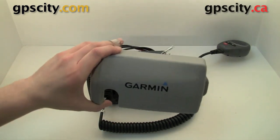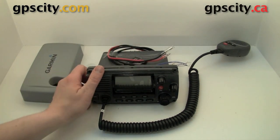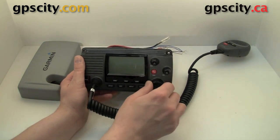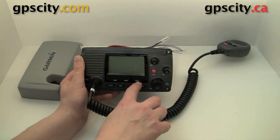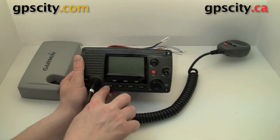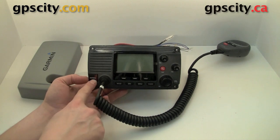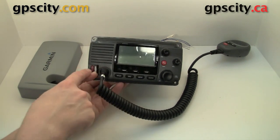In the box we're going to have a cover to cover the unit itself. Of course we have the head. On the head itself we've got a bunch of different dials — we have our volume, our squelch, and a dial to select channels. We also have these unlabeled buttons here; they basically activate any menu or function listed at the bottom. Then we have a bunch more labeled buttons, and we also have a distress key over here. It is covered so you don't accidentally hit it.